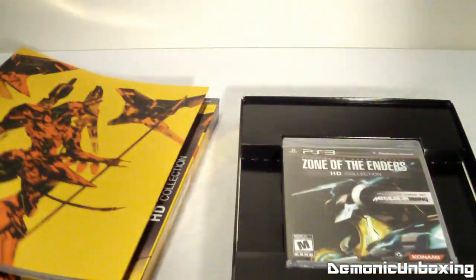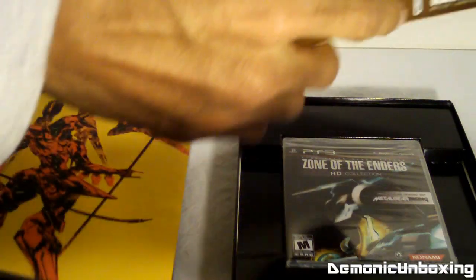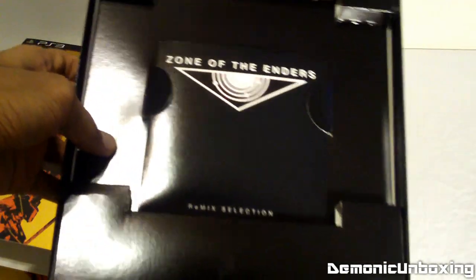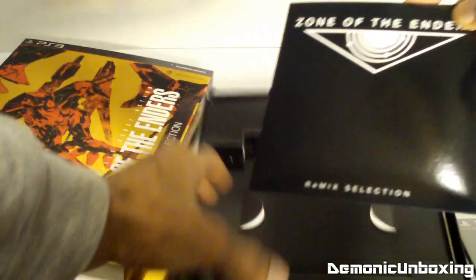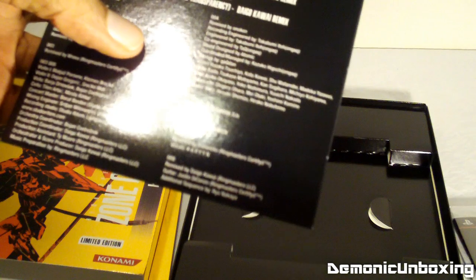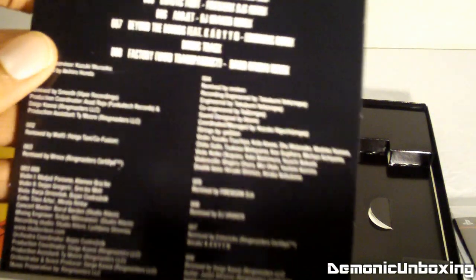I'll set that aside — there we go — and there's the game. Oh, and a remix selection! It comes with about eight or nine tracks, with a bonus track in there, which is pretty cool.